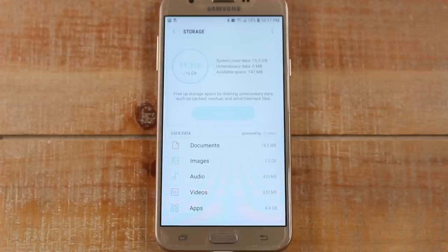What I recommend the most is purchasing a memory card. If you go on Amazon you can get one for as low as $10, $15, or $20. We'll leave a link in the description of the video with a couple of really inexpensive memory cards, because this is the fastest way to free up your space.